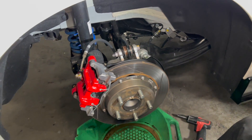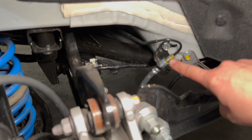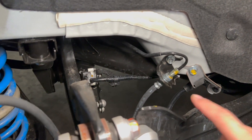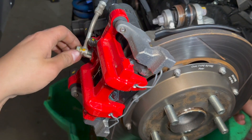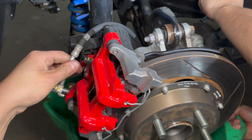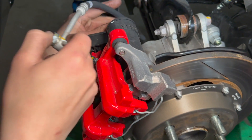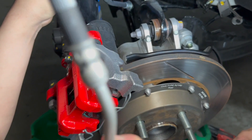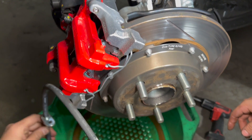We're going to just remove this line here. There are two copper washers for the brake caliper. We pop that off and removed the clip holding the actual line to the frame. We're going to let this drip out — we're not trying to get anything on the brake caliper because it's painted and it will destroy the paint.